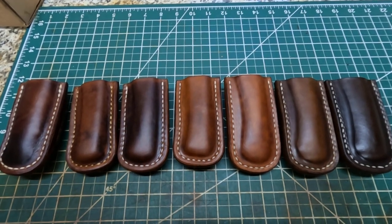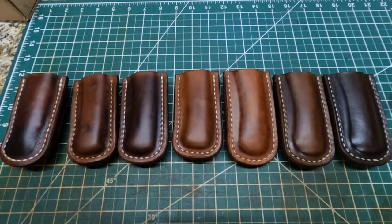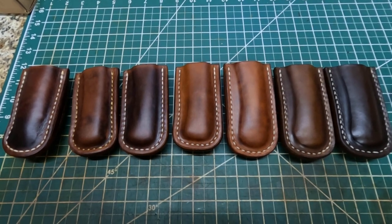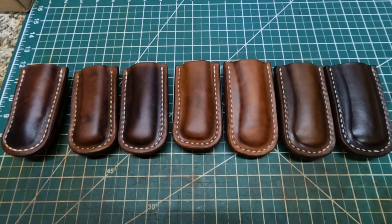Hey, welcome back to Homegrown Country Homeplace friends. How y'all doing today? Well y'all, I'm out here in my leather shop and I just got through working on these Buck 110 leather sheaths. This is a new design that I'm making right here and I really like these. They're real rugged and really good looking.